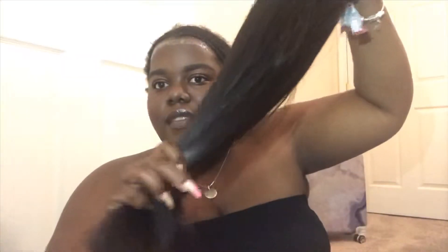This hair is from Blue Ribbon Bundles on Instagram — I'll have them tagged down below. This is a 16-inch closure and then three bundles: 16, 18, and 20. We're going to take one of these clips, pull the hair around the closure, and pin it to the back.